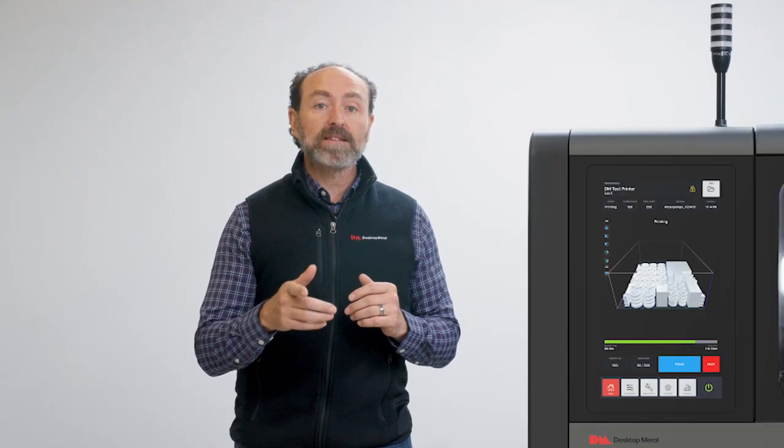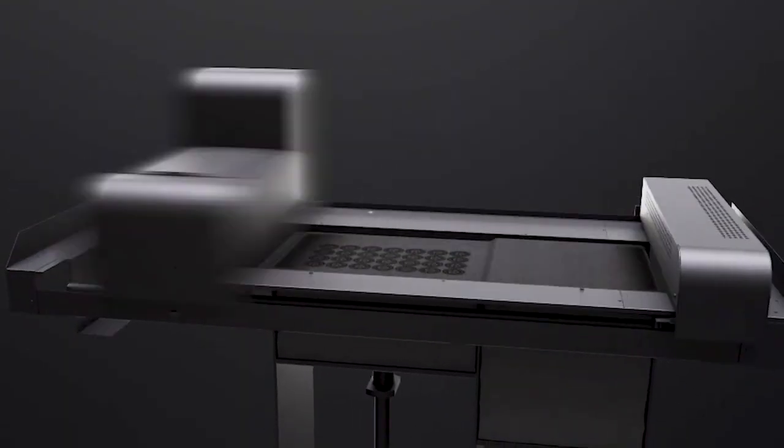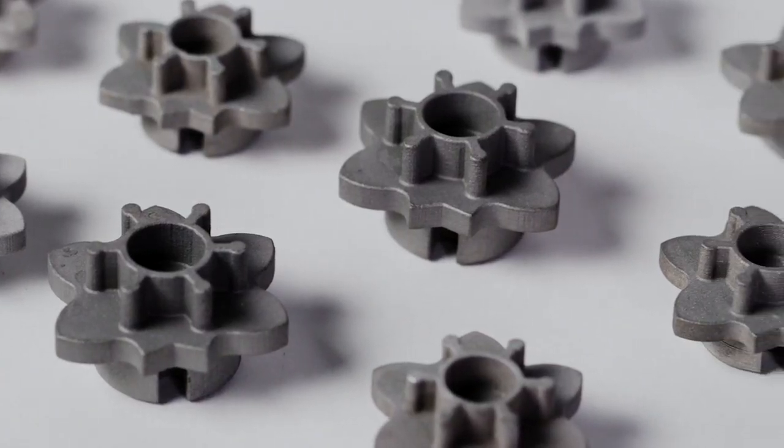This high-speed process is repeated layer by layer using instructions from a digital file, using only the material needed to shape the part until the object's form is complete.